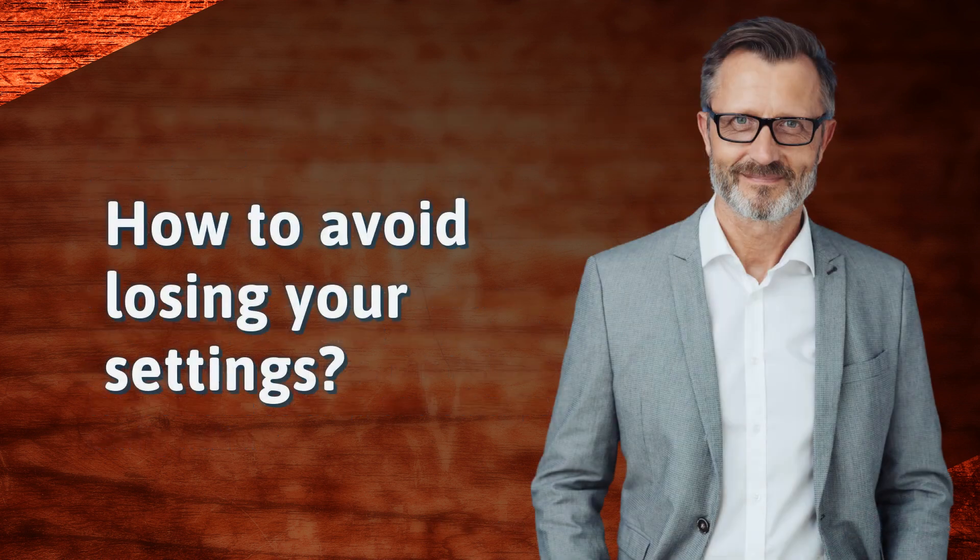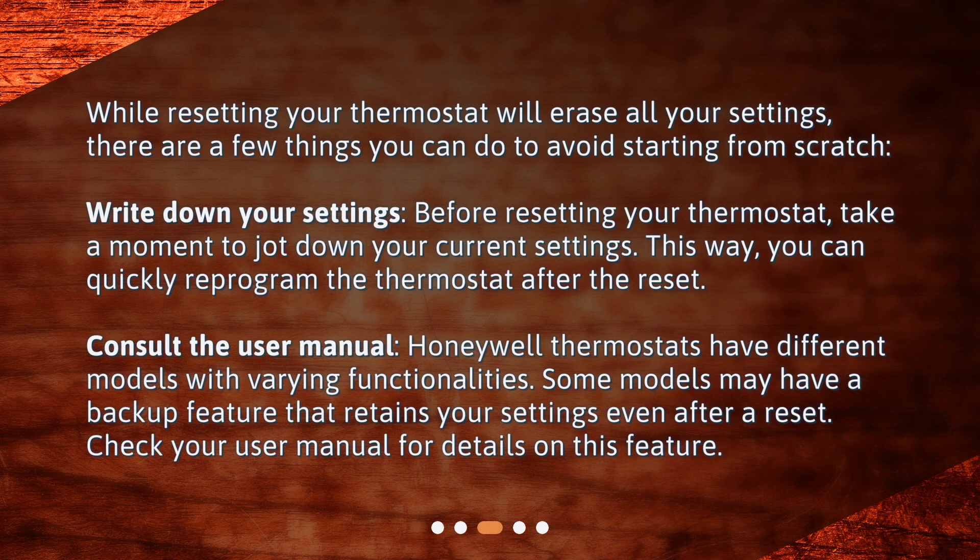How to avoid losing your settings? While resetting your thermostat will erase all your settings, there are a few things you can do to avoid starting from scratch. Write down your settings: before resetting your thermostat, take a moment to jot down your current settings. This way, you can quickly reprogram the thermostat after the reset.